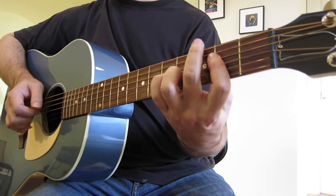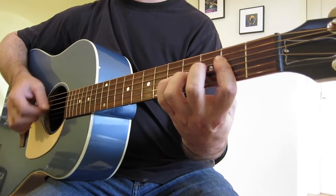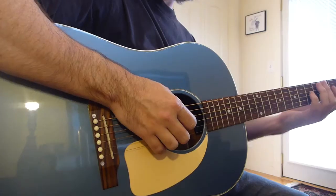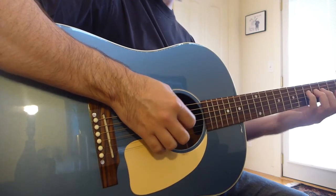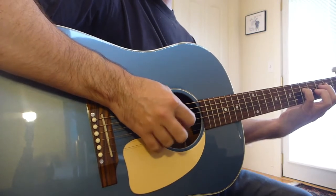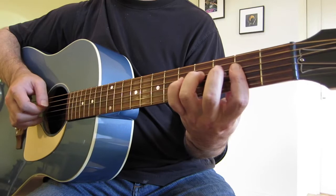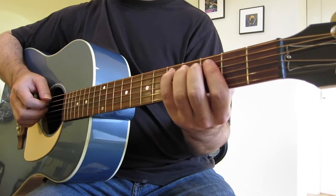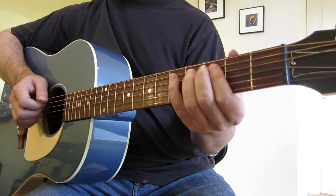On the D string, we've got the fifth fret again — there's a nice dominant seventh sound there — and the fourth fret as well. On the A string, same sort of thing: fifth fret, and the third fret gives a nice minor sound.